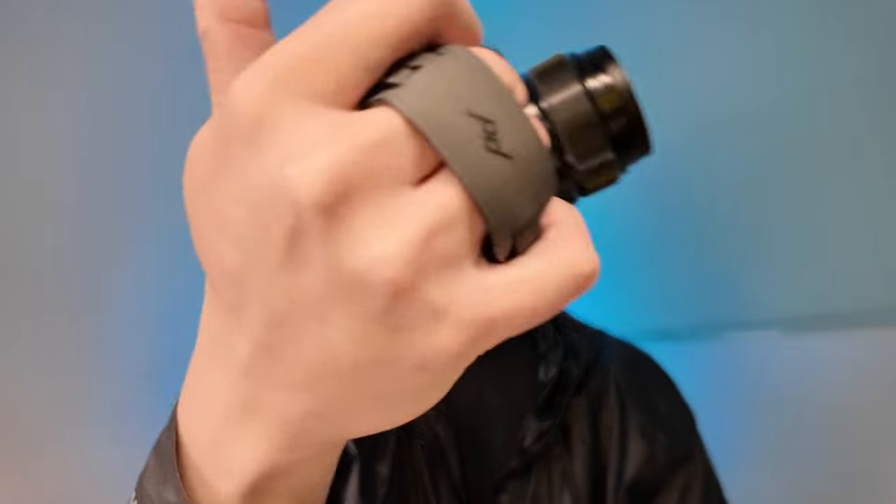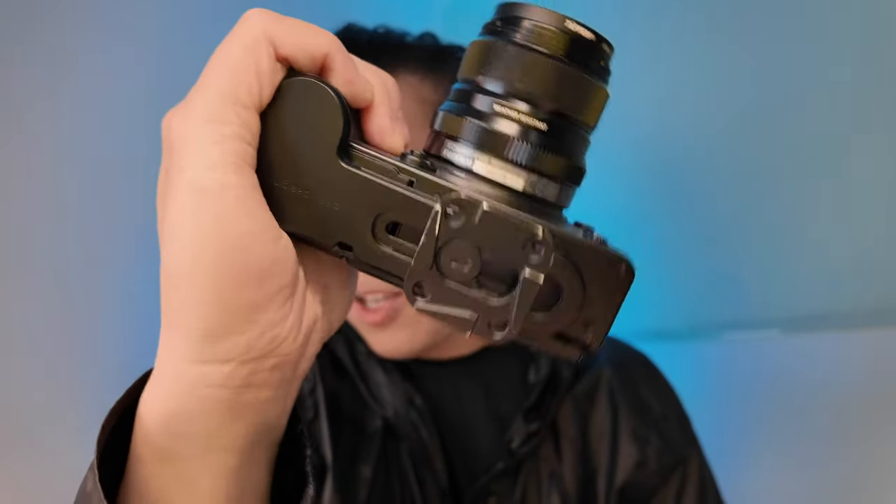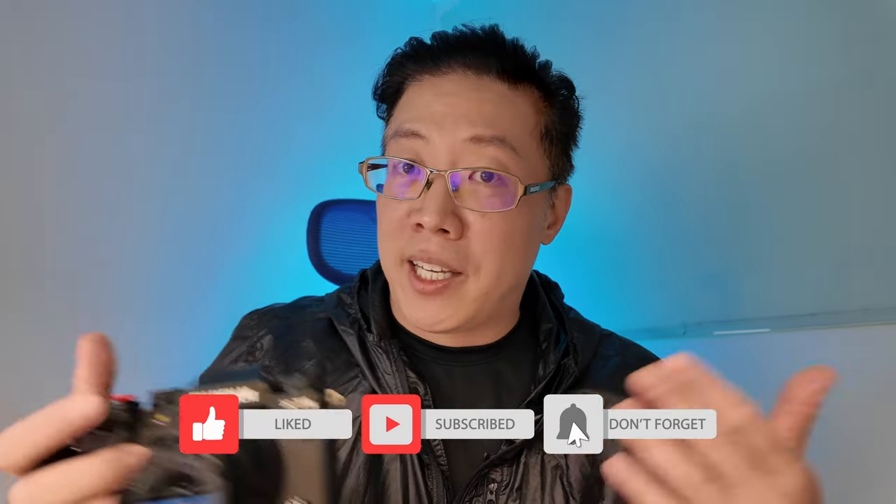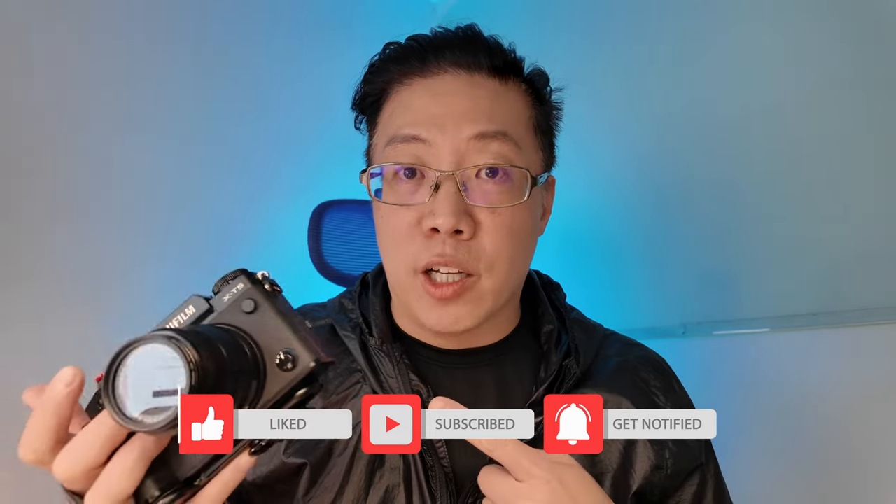That's my review of the Peak Design Micro Clutch. If you found this video useful or interesting, I'd really appreciate it if you liked and subscribed. I'm going to be making more videos like this where I talk about products I own, things I like and don't like about them, my experience using them, and some quirks I've found. If that's something you're interested in, stick around. Until next time, see you later, bye-bye.